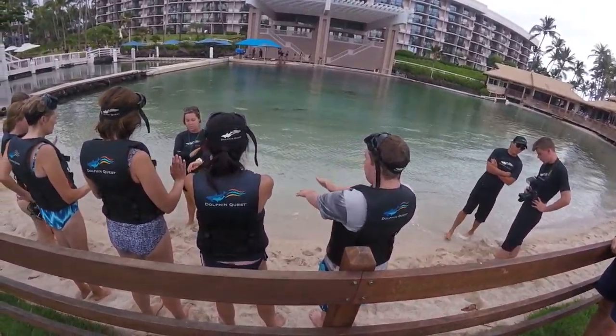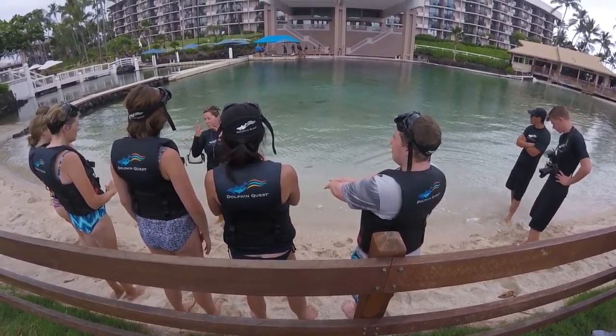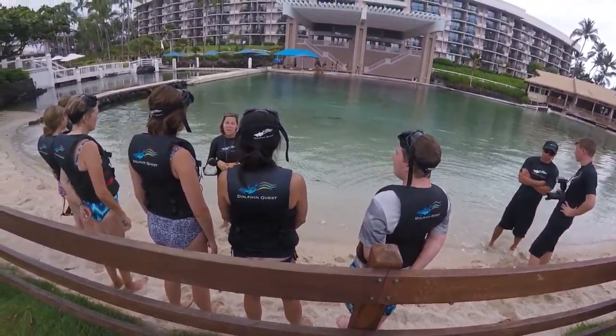We'll get a chance to get some soft touches, so when you do that you want to make sure your hands are nice and flat, and you'll rub on sunscreen. Backwards and boards is totally fine, but you do want to be real careful about touching your faces.